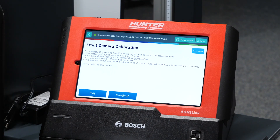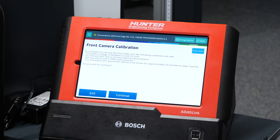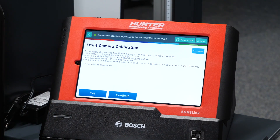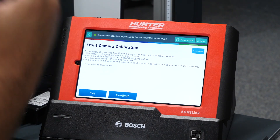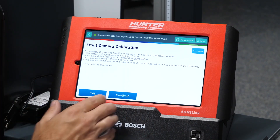Also note: this procedure will require the vehicle to be driven for approximately 10 minutes to align the camera — that's an important thing to remember. This tells us, going back to what we talked about in video one, there is a difference between dynamic and static calibrations. This one appears it's going to be a dynamic calibration, which means the vehicle needs to be driven for it to be calibrated. The last one we did was a static calibration. This will be a dynamic one, so we'll get to see how the ADAS link walks us through this step of the calibration.